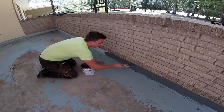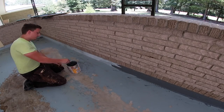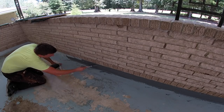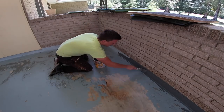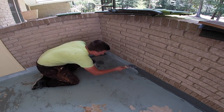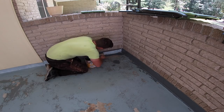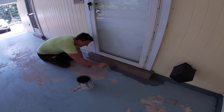Yeah, absolutely. We had power washed this gentleman's home a couple months ago, and we'd seen that the garage floor was a little slick after we washed it. So we kind of approached him about it and told him that we could probably make it a non-slip surface. He really wasn't even aware of what could be done to the floor. The gentleman was actually 93 years old, still driving, still getting out and about, but we were concerned about the garage floor being a little slick.